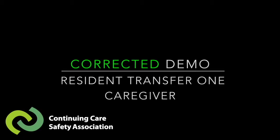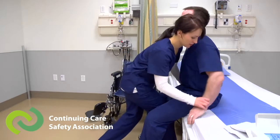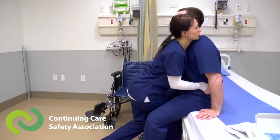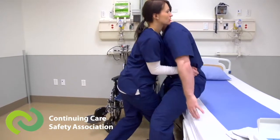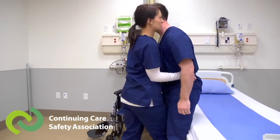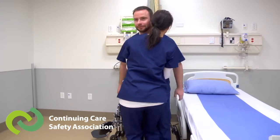In this corrected demonstration, we see the worker ensuring the resident's hands are placed firmly on the bed and the feet planted on the floor. The worker also puts one foot between the resident's legs and the other leg is facing the direction they'll be transferring.